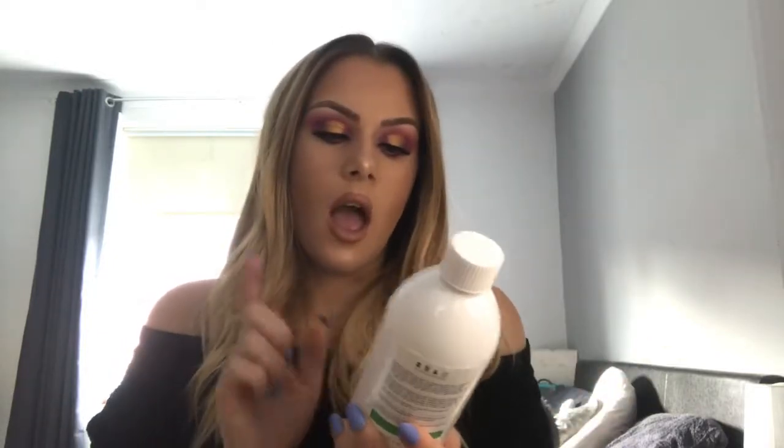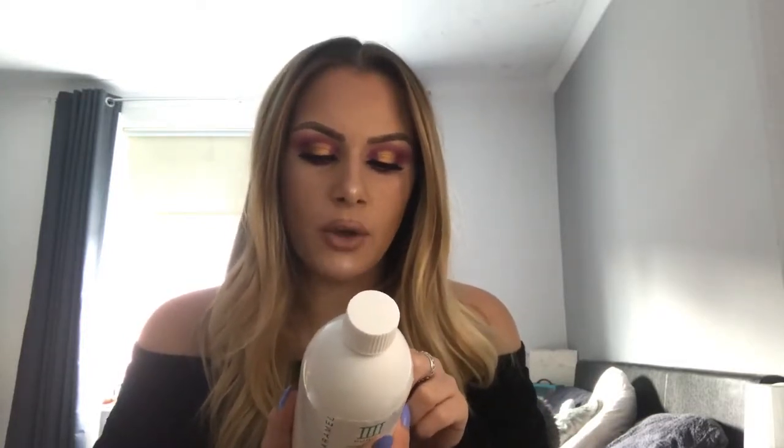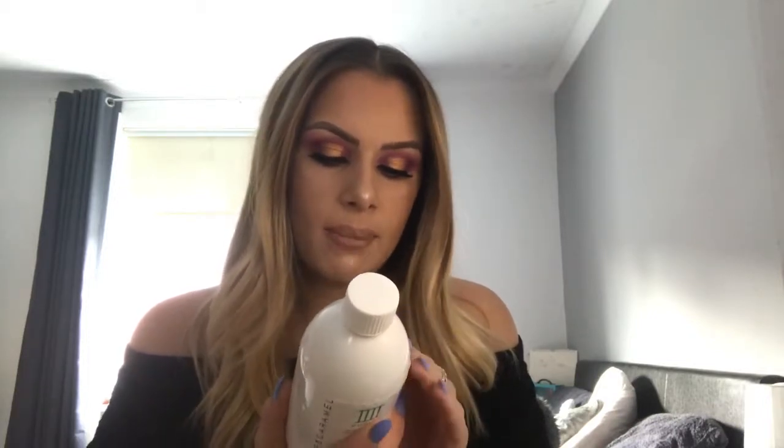I've got the bottle here with me. It's called the Purity Bubble Bath by Rose and Caramel. It says you soak for 20 minutes. On the back it says: Purity is the world's first tan removing bath soak, created to take the hassle and mess out of self tan removal. This gentle solution is colour, perfume, and alcohol free, suitable for all skin types, and enriched with skin rejuvenating salts.